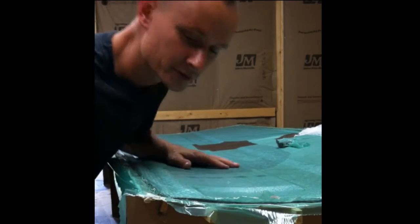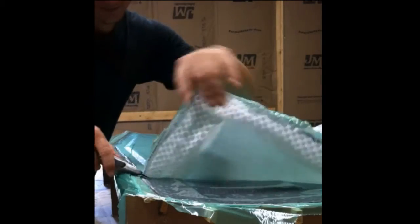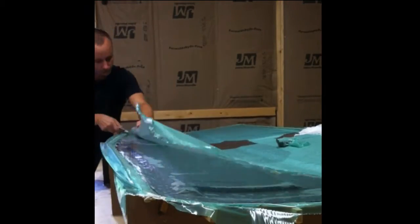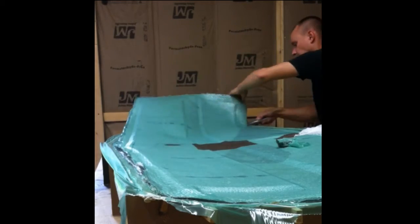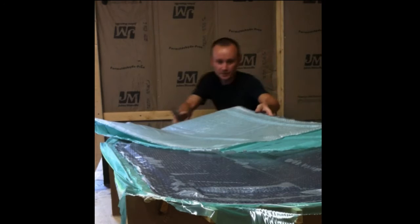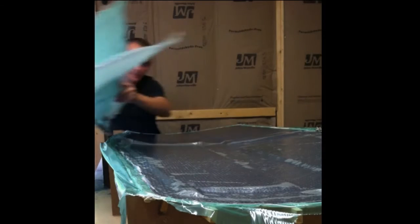So here we go, popping this thing up. All right, there's the bleeder and all that.